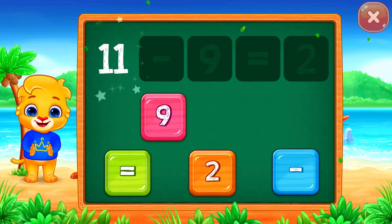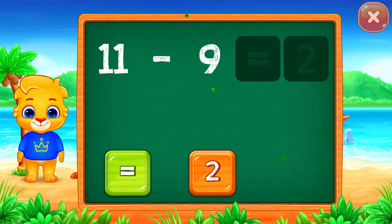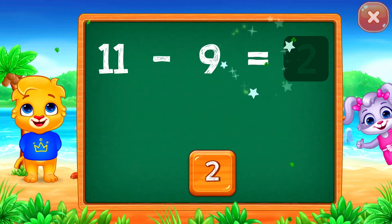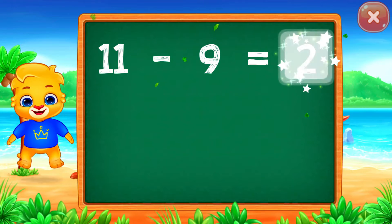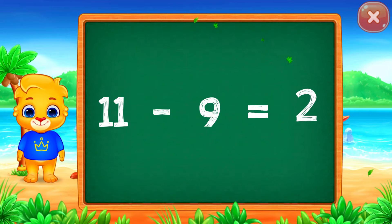11 minus 9 equals 2. Woohoo! 11 minus 9 equals 2.